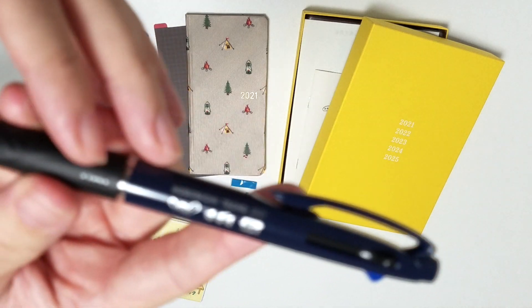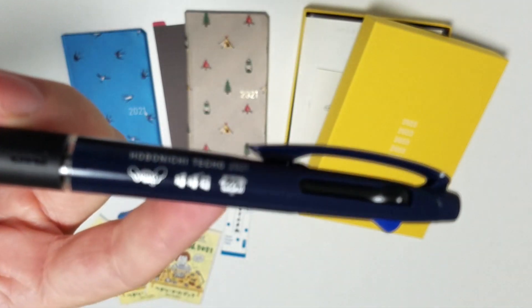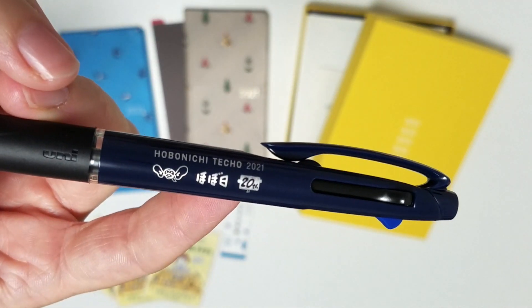The Hobonichi pen is navy this year with a black grip - it's got a bit more design on it this year.